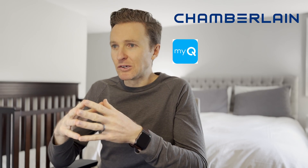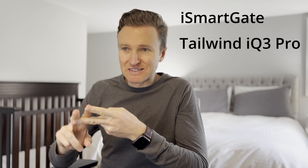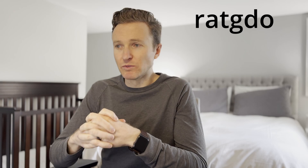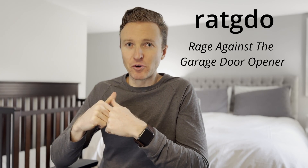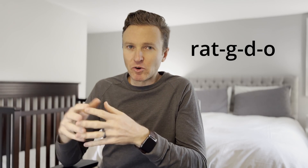So if you've got a garage door opener from Chamberlain Group — including MyQ, LiftMaster, or Craftsman — with a yellow learn button, you'll likely need additional hardware to control your garage door. There are several options to choose from including iSmartGate, Tailwind IQ3 Pro, and Mayross. The one I went with was RatGDO, which stands for Rage Against the Garage Door Opener. I'm not sure if it's meant to be pronounced RatGDO or something else, but I'm going with it.